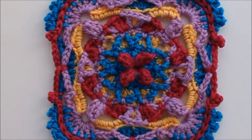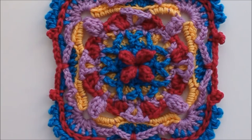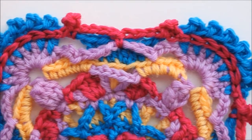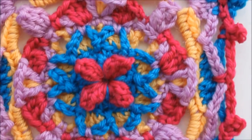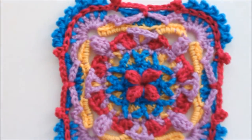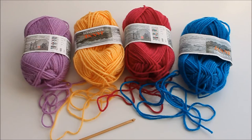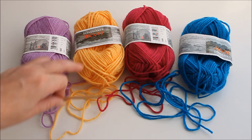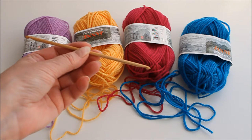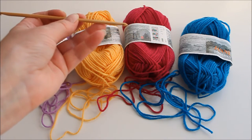Today we're going to make this square. It has a number of overlay bits in it. You need four different colors of yarn. I have a thick wool and a crochet hook that goes with it. I have a double-ended one but that's just because I like this one — it only needs one end.